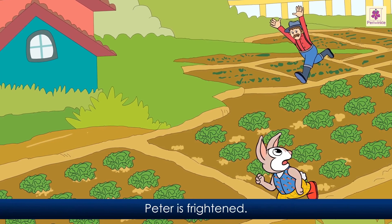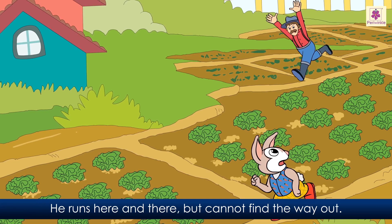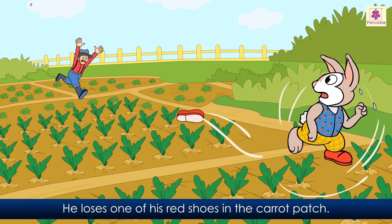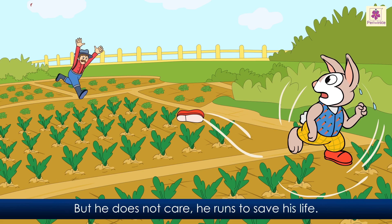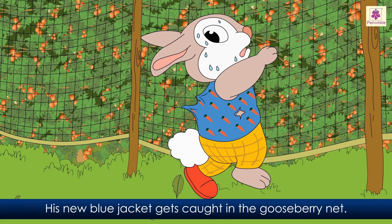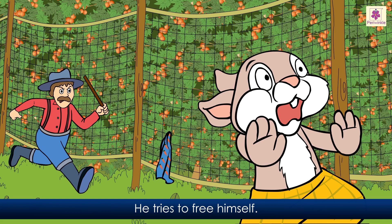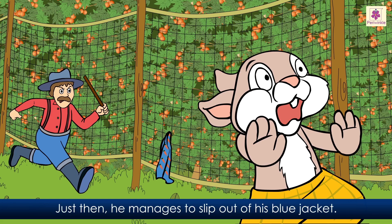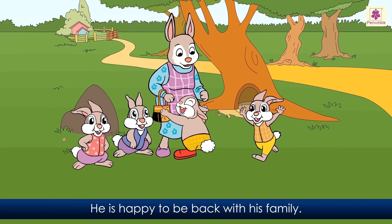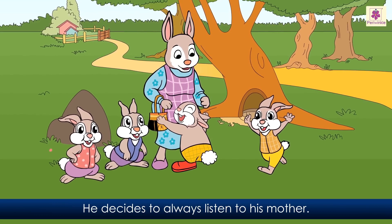Peter is frightened. He runs here and there but cannot find the way out. Peter runs as fast as he can. He loses one of his red shoes in the carrot patch, but he does not care. He runs to save his life. Peter passes the gooseberries. His new blue jacket gets caught in the gooseberry net. He tries to free himself. He sees Mr. Roy rushing with a stick. Just then he manages to slip out of his blue jacket. He runs to the gate and slips under it, then runs to his home. He is happy to be back with his family. He decides to always listen to his mother.